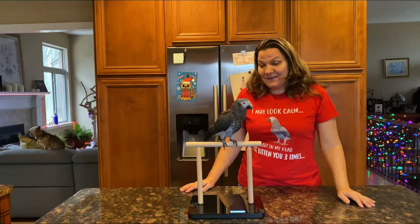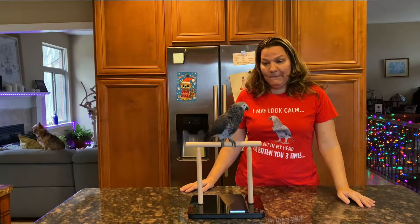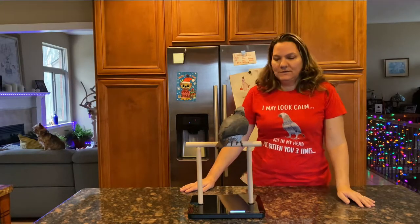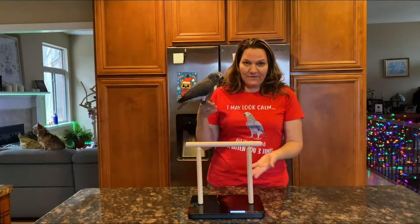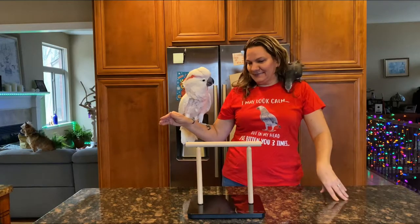Looks like I'm not going to have any problems with Olivia — she's going to be totally fine on this. I figured that would be the case because she's my easiest bird. Next I'm going to try Milo and see how he does. He does okay with my other scale but I've never tried this one with him.